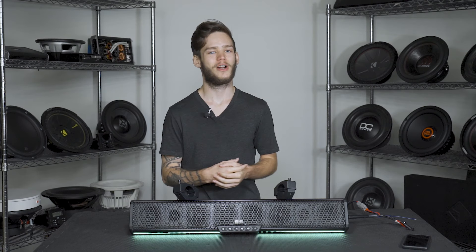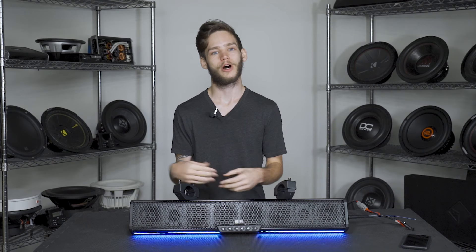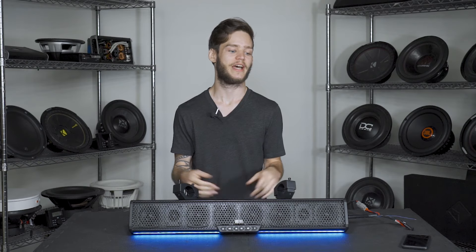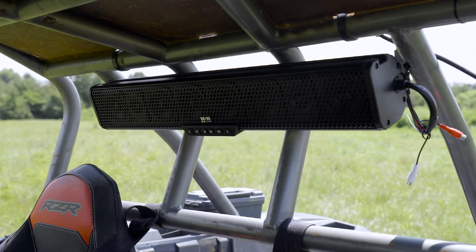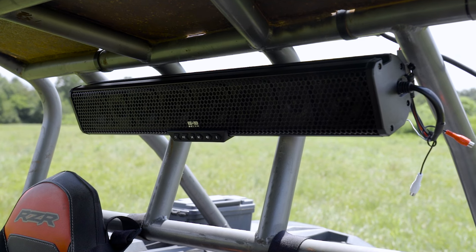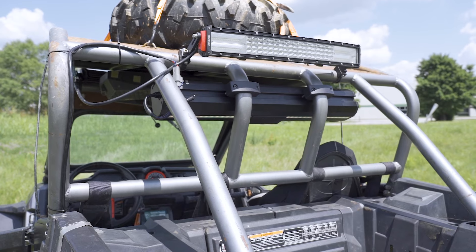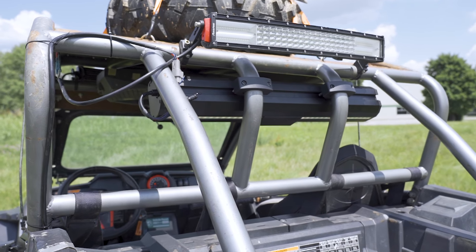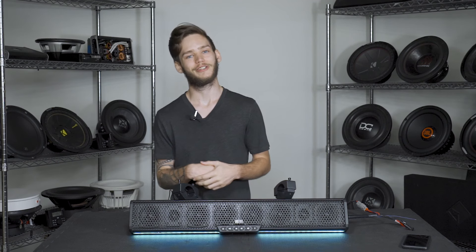What's up guys, it's your boy Cody from Sonic Electronics, and we got a product here that I myself am pretty excited about. This is Belva's new IPX5 water-resistant soundbar, the BASB-27. In terms of durability, build quality, sound quality, and features, it's really up there in the top of the ranks with soundbars from MTX, Rockford Fosgate, JBL, Boss, and others.